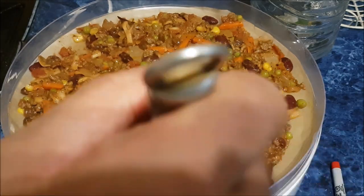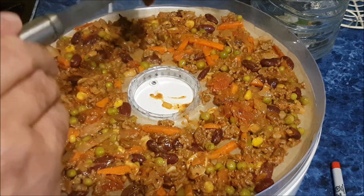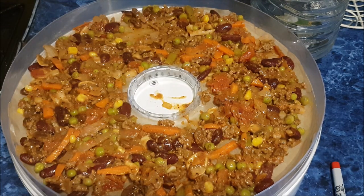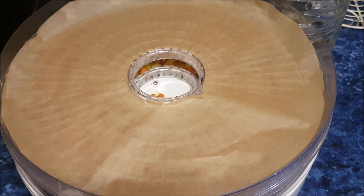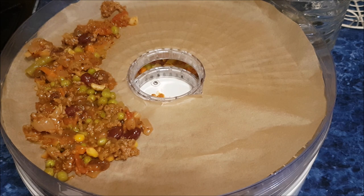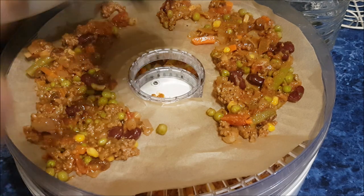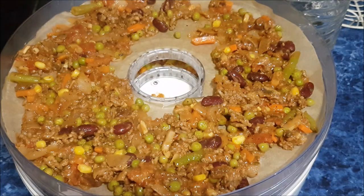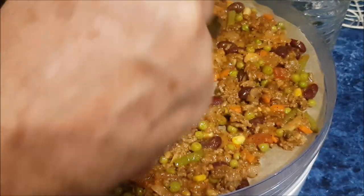I think the thinner, the quicker it dries. I'll do another cut, another piece of paper. I've never done this before, so I do apologise if it doesn't work out, but I will tell you exactly what happens - I will let you know.